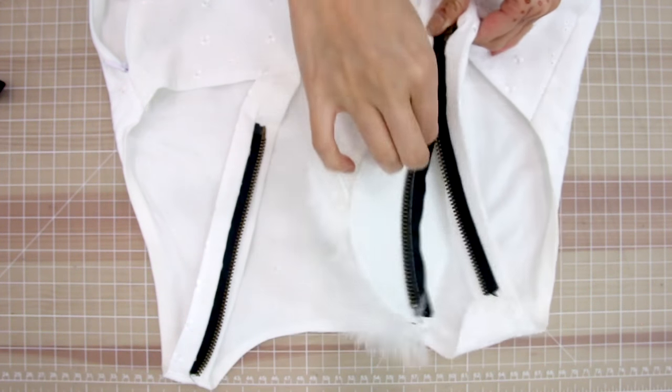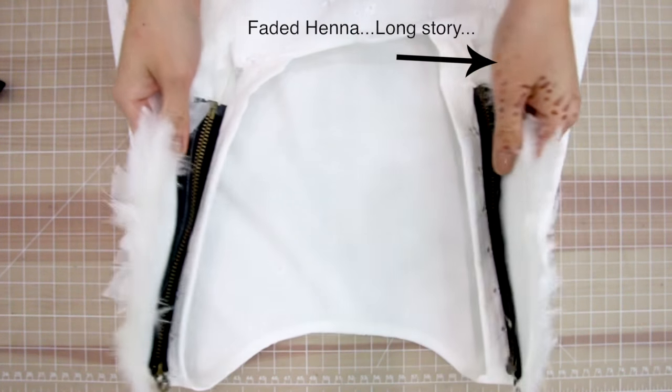It looks a little boxy on camera but it's actually really cute in person. The cool thing about this top is that it has two zippers in the back so I can zip on and off my wings. When I feel like an angel I can zip them on, and when I don't I can just take them off and still wear the top.